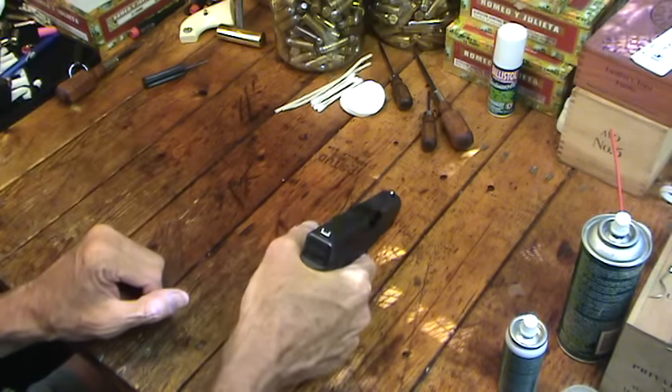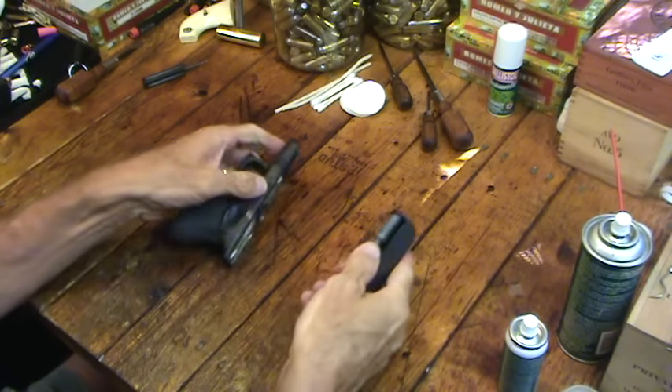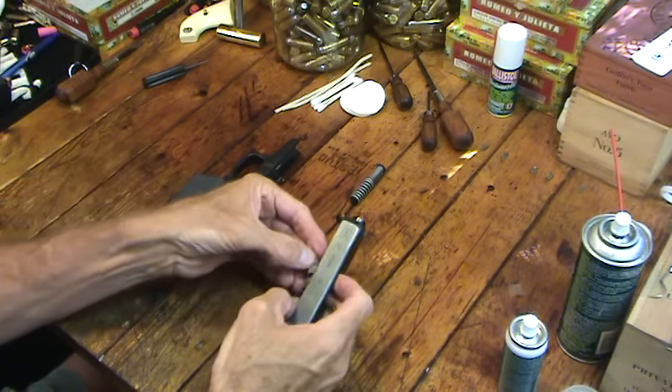You have to pull the trigger — the trigger needs to be back before you can break it down. Take the slide off, barrel out.